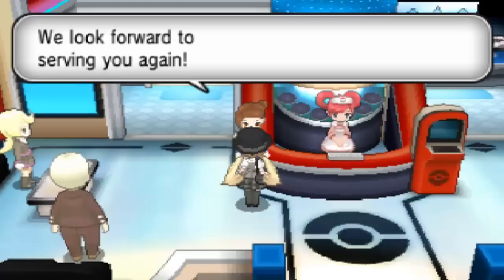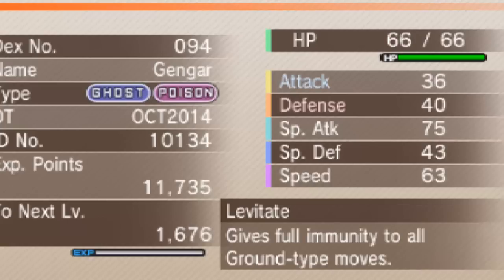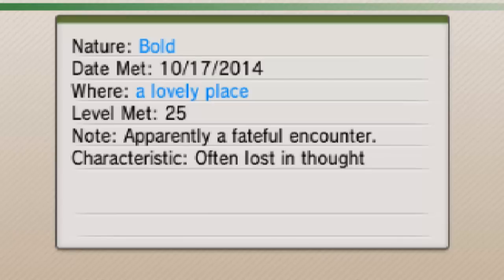As I said, if you want to get a specific nature — like Timid or Modest — you can do that. If it were me I'd prefer Timid. Let me bring Gengar's profile up. It will say 'Oct' as in October 2014. I got a Bold one, which is completely terrible. It will say 'a lovely place' and it will be met at level 25.